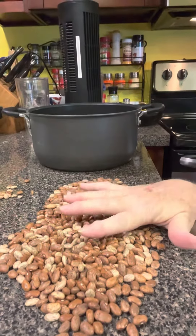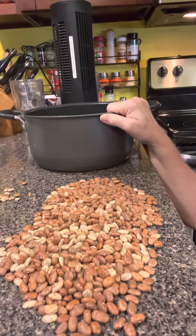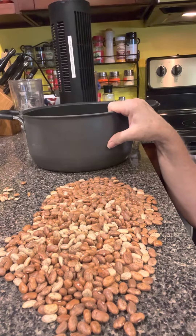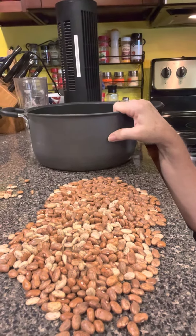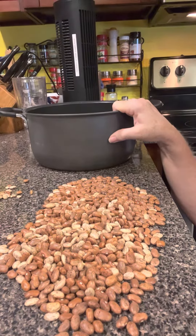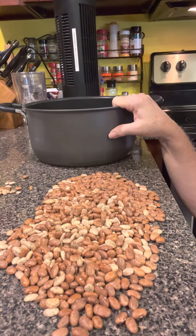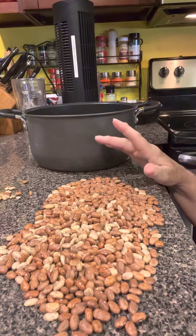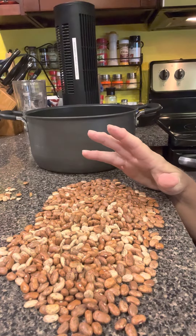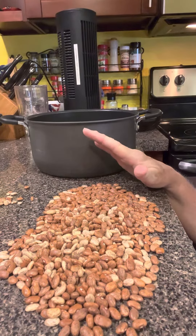So now I've got these all done. I'm gonna put them in my pot and take them over to the sink and rinse them real good, dumping out the water a couple of times. Then I'm gonna put them on the stove to boil, bring them to a hard rolling boil, then I'm gonna put in some salt, some pepper, and my bacon grease, put the lid on it and turn it off and let it sit there for an hour.